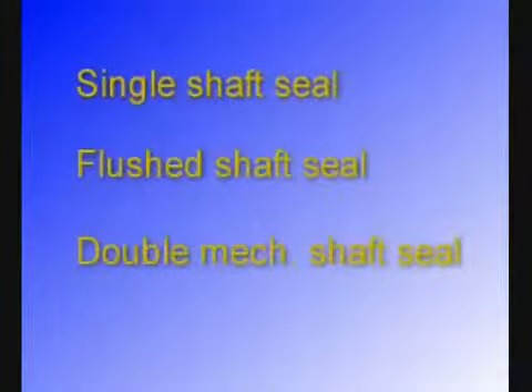In order to prevent adverse process stops, the customer must maintain the LKH pump regularly. The following sequence will demonstrate how the LKH pump is dismantled and reassembled.